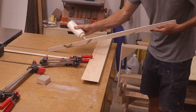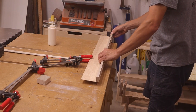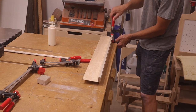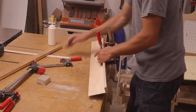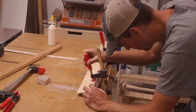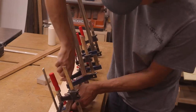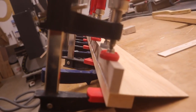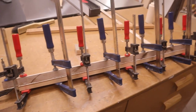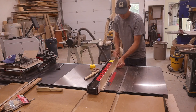Next I glued those two pieces together, and I used a piece of wood on the bottom side as a clamping caul to make sure I got good and even clamping pressure. When the glue was dry, I trimmed the nosing to its proper height.